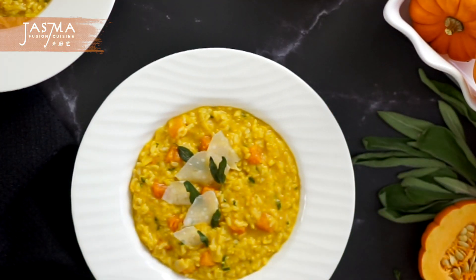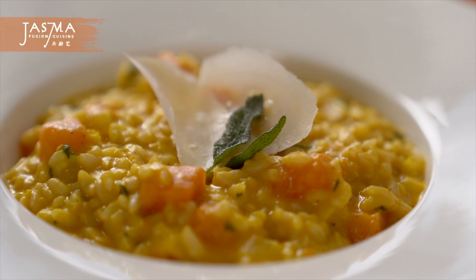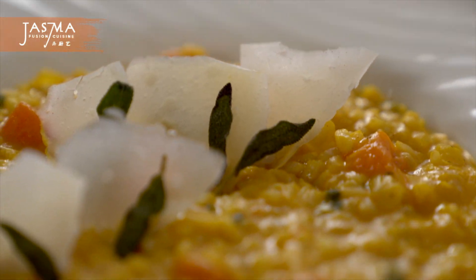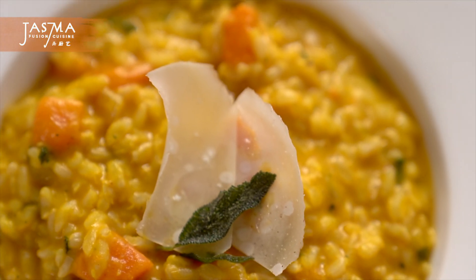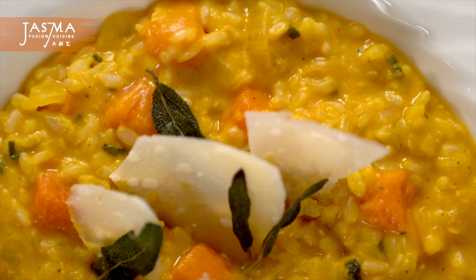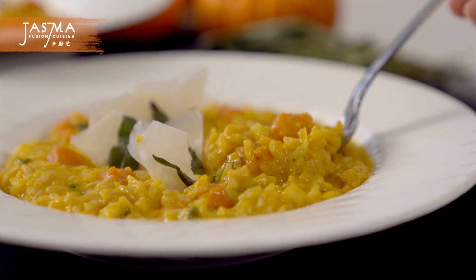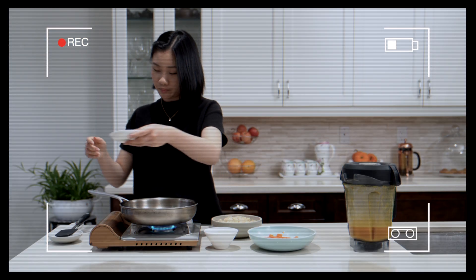That's it for this video. I really hope you enjoyed my take on pumpkin risotto — it's a little different from the traditional Italian version, but that's kind of what my channel is about. I love to explore different cuisines and add my own little touches. Please subscribe to my channel if you like my videos and turn on the notification bell so you don't miss future uploads. Thanks for watching, and see you next time. First try, Mom! This is a very yummy dish that you should make.